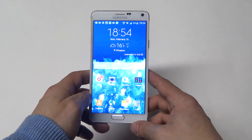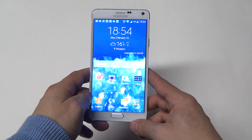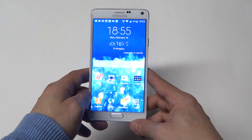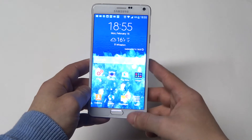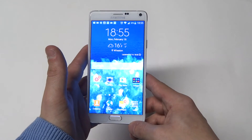I definitely noticed the graphics on here compared to the Note 3. I loved using the Note 3 — it was a great phone. But they really stepped it up as far as the processor on here, which just makes the phone run a lot faster than the Note 3.